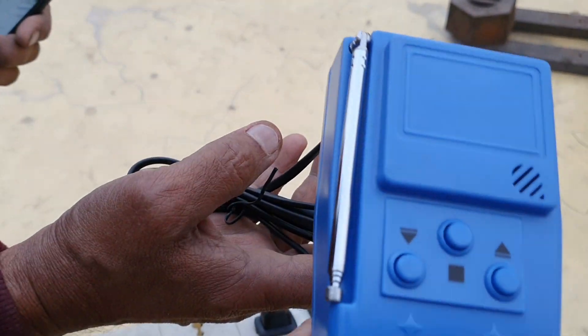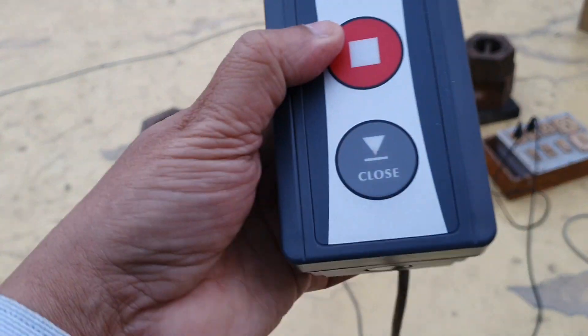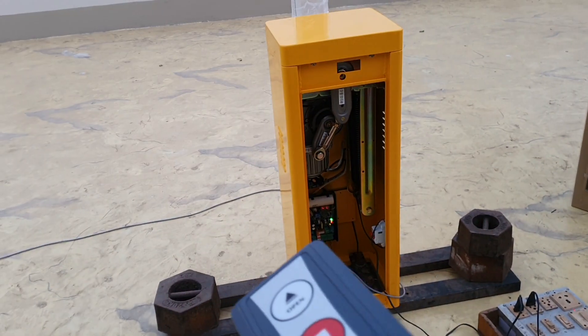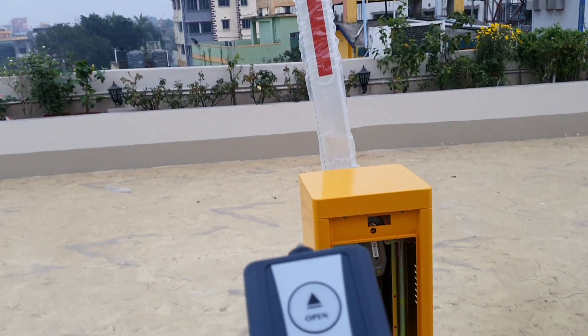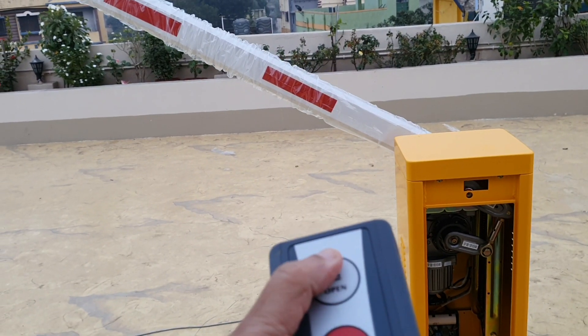This does not require the push button wiring, but in addition, a push button can also be connected physically. You can press down and the boom will go down — close and open.